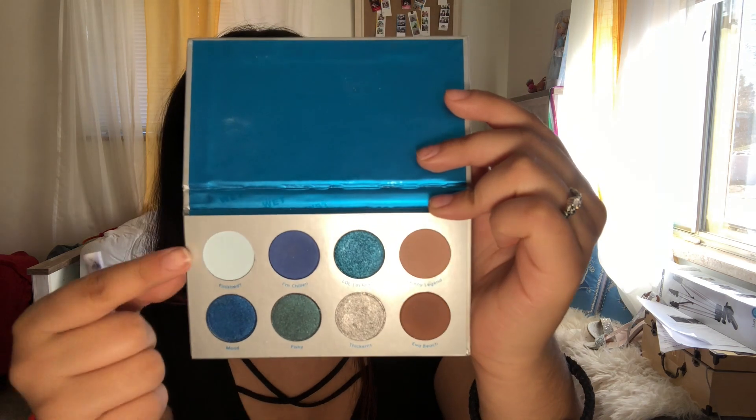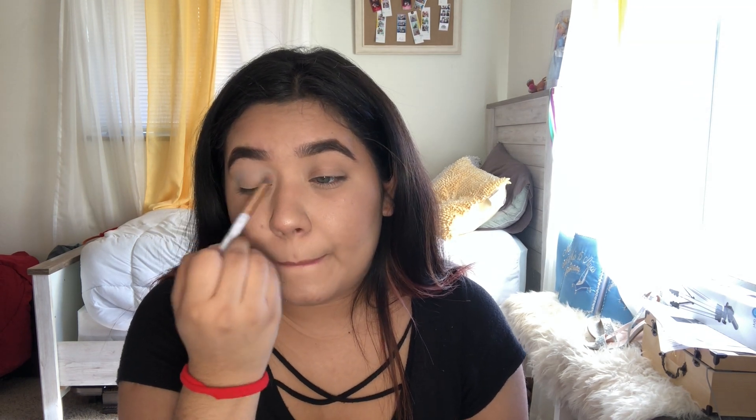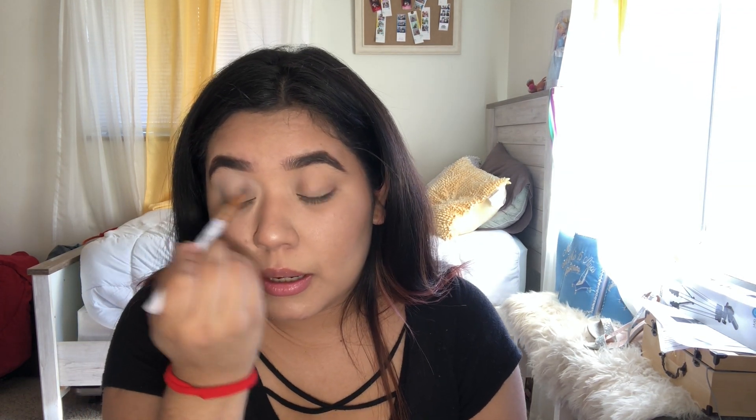This is how 'Skinny Legend' looks right here, and I'm just going to go back and forth with those shades and apply that all over around my brow bone area — a little bit lower than my brow bone. This will be kind of like our transition color.